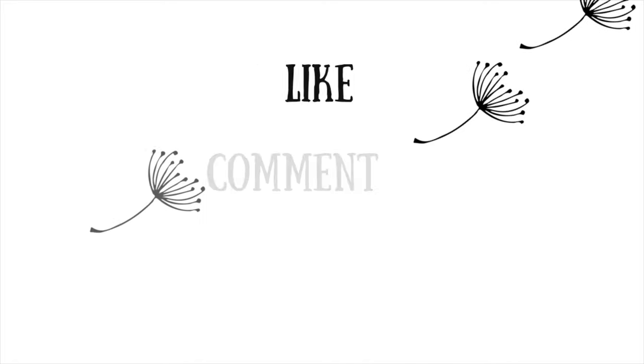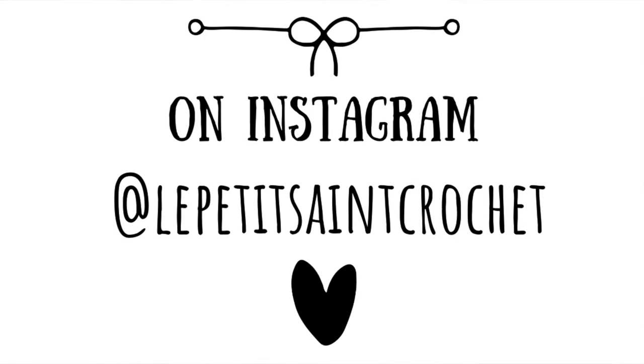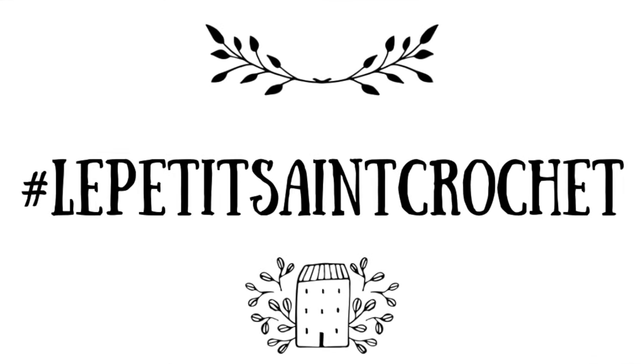Thank you so much for stopping by the Le Petite Saint Crochet YouTube channel. I really hope this super simple face mask lanyard pattern tutorial helped you out. I would love it if you gave me a like, subscribed to my channel, and hit that bell so you receive notifications every time I publish a new video. Stay safe and let me know if you make this project — tag me on Instagram at Le Petite Saint Crochet or use the hashtag. It is hashtag Le Petite Saint Crochet. Happy stitching!